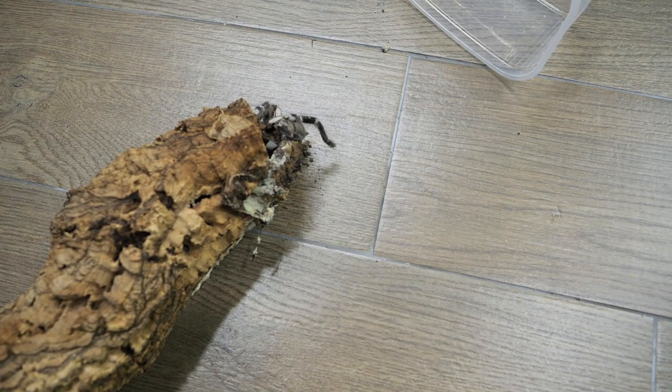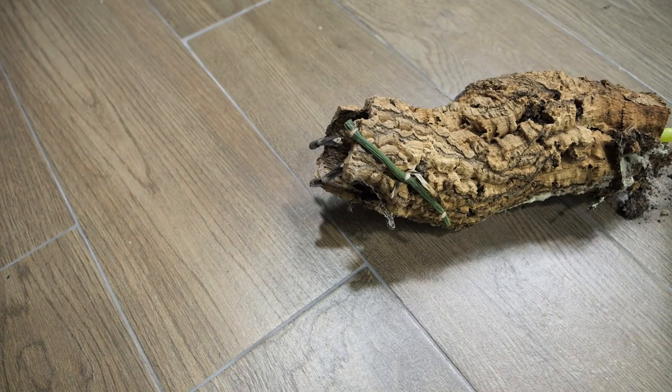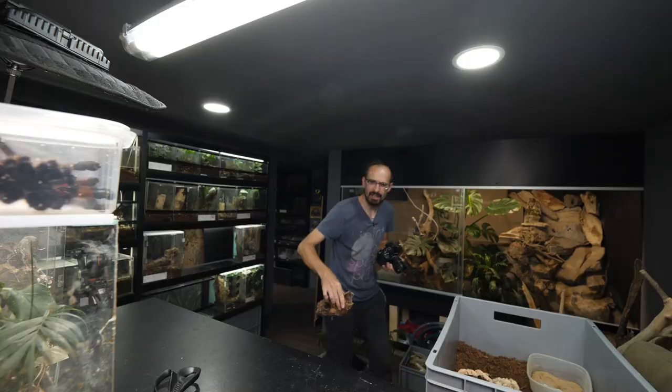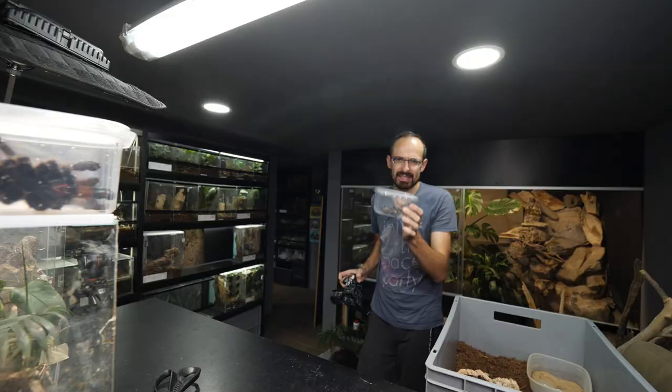I'm hoping that she will just go out. Yeah, she is already going out. She pulled it - crazy. Come on, just go outside. She is actually strolling. It looks like she is a bit smaller than the rufilata, which is to be expected. Same thing - the lid underneath. Voila! Second tarantula down.